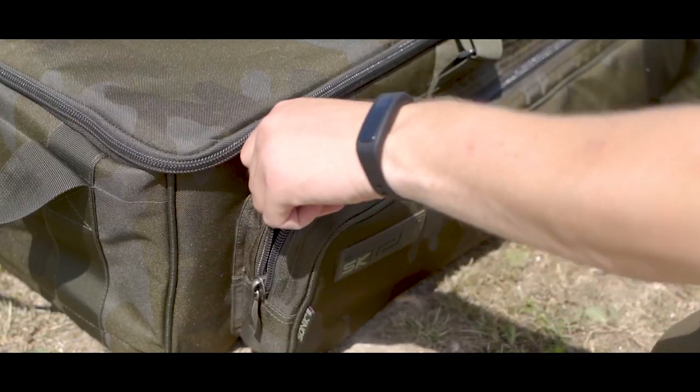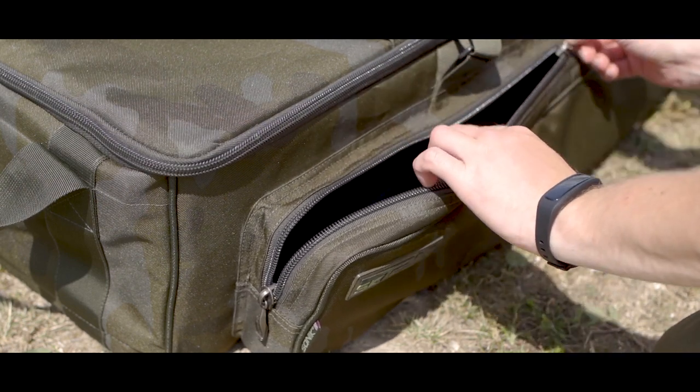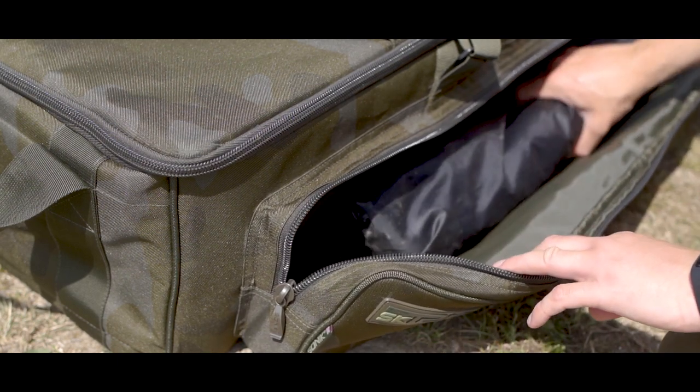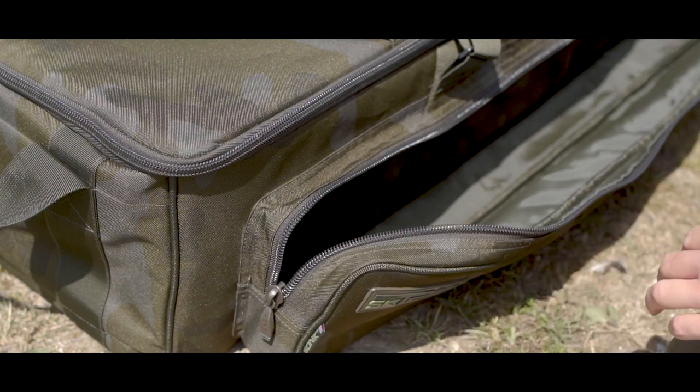Talking of wet nets, just on the front you've actually got a pouch which runs the whole length of the transporter, and there's loads of room in there so you can actually fit both a net and a weigh sling. So you can literally just get going as soon as you've got this off your barrow or wandered round to your swim.